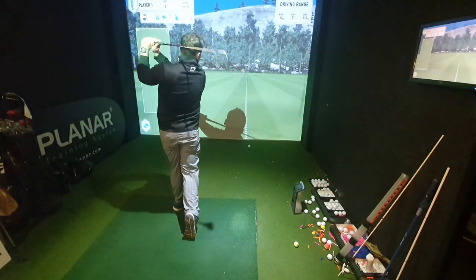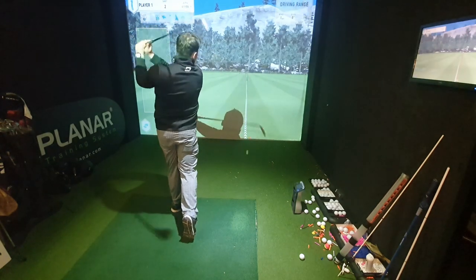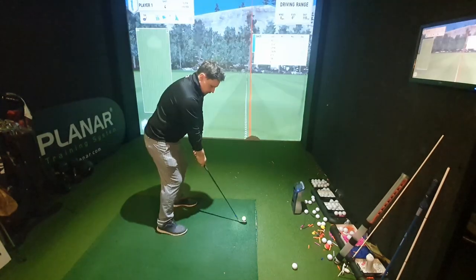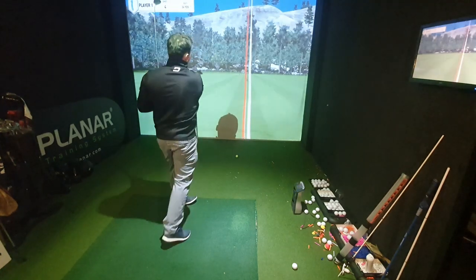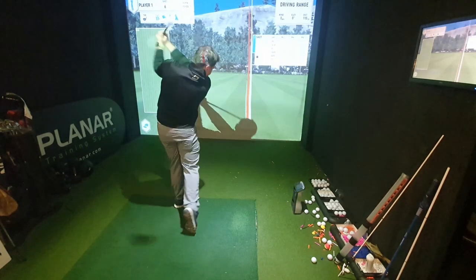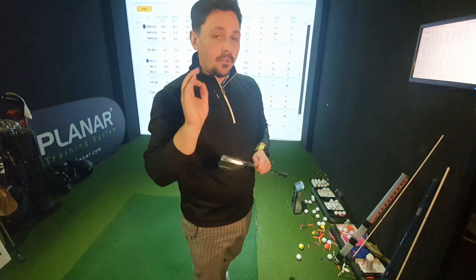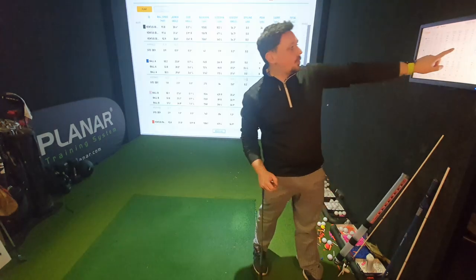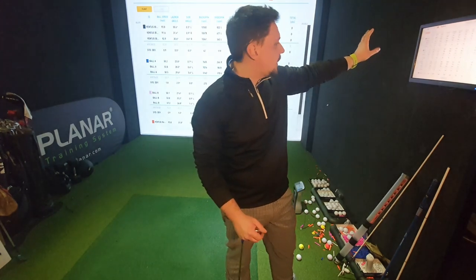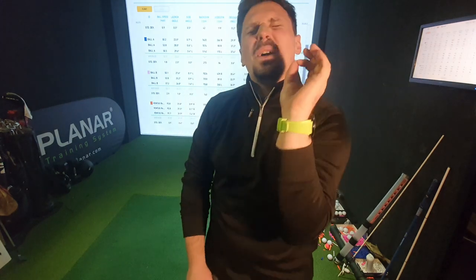Alternating shots between the Pro V1 and the Srixon. The average carry is exactly the same between both golf balls — 110 against 110, which is my favourite number on the golf course. With the Srixon I had 111, 110, 108. With the Pro V I had 112, 108, and 111 — both very tight compared to each other. Spin averaged at 10,640 against 10,503, so the Titleist spun just a minute bit more.